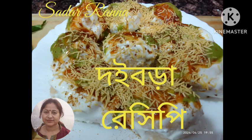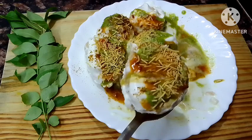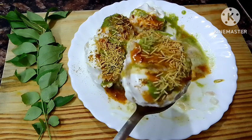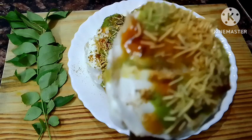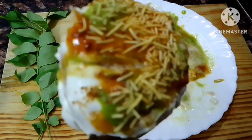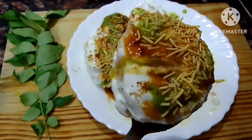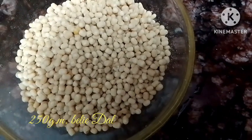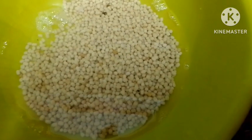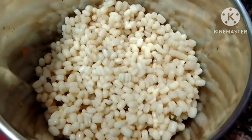Today I am going to prepare a recipe. We have to use our oil and make a smooth paste.